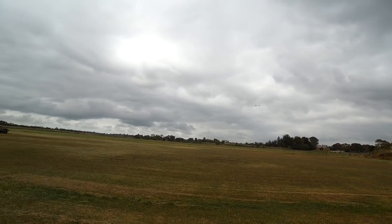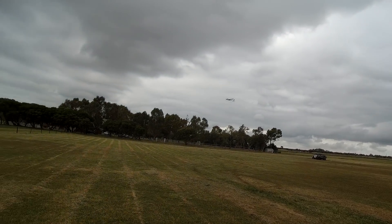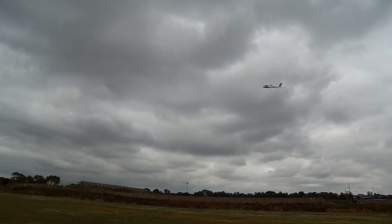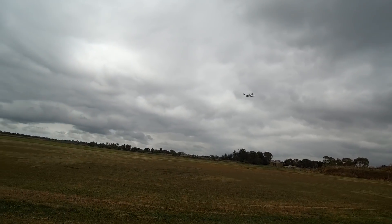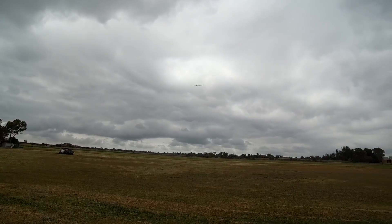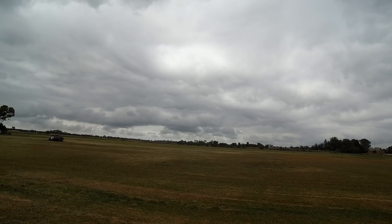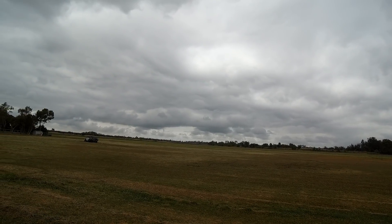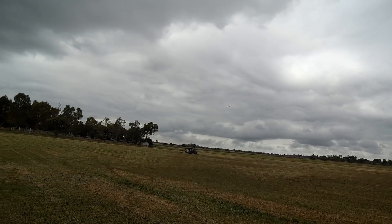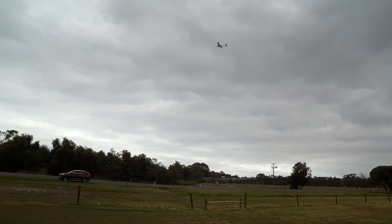Cruising around on about a third throttle there, nice and slowly. How cool is this? That's working beautifully. Flying 3 channel. Hands off — straight and level. Getting blown by the wind a bit.